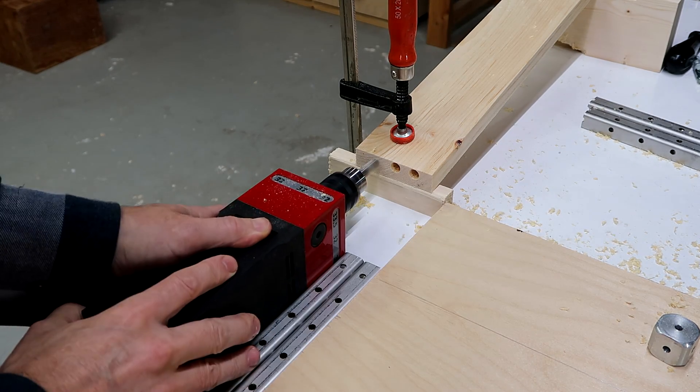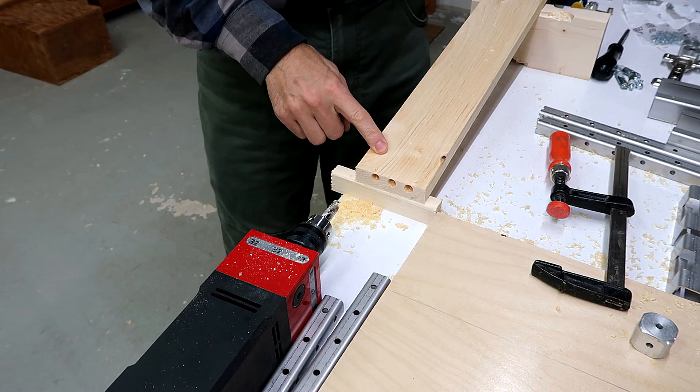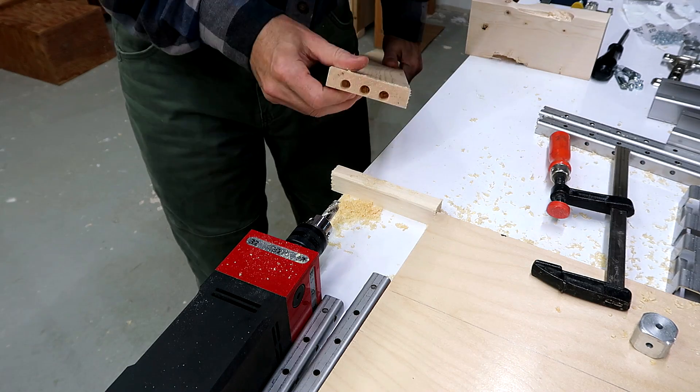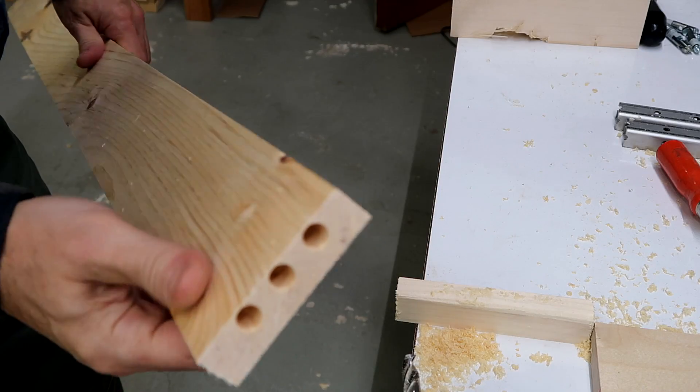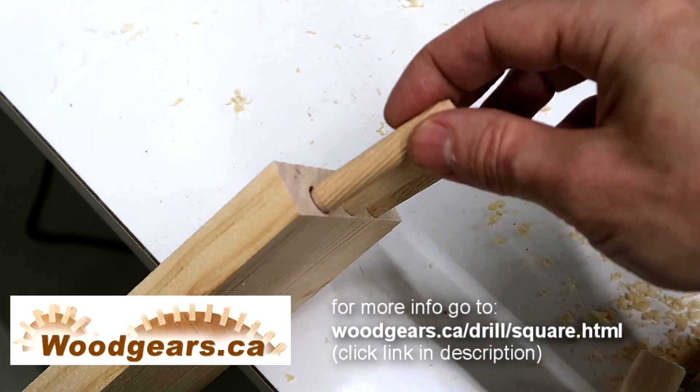Even though this is not what this drill is intended for, what I find most interesting about it is its ability to act as a hand-held horizontal boring machine, and it allows me to drill holes that would be very difficult to do with any other sort of jig.